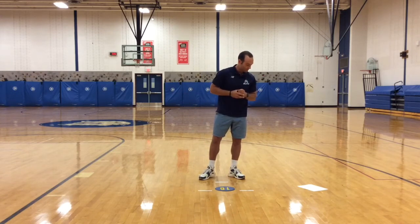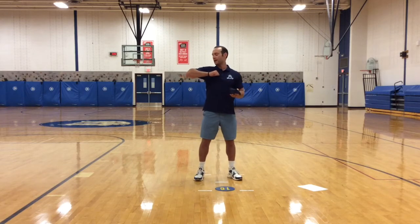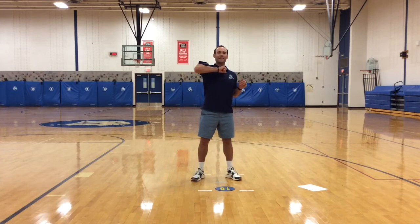Next: try to gently catch it on different body parts. I'm going to hold my elbow out, clench my fist, bring it to my chest — kind of like a chicken wing. So I'm going to toss it up, give it cushion, and catch it on my arm or chicken wing.